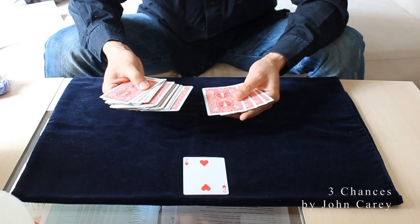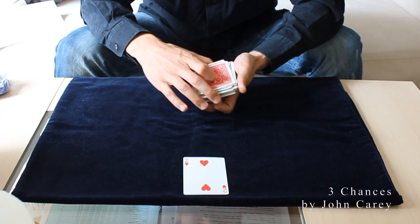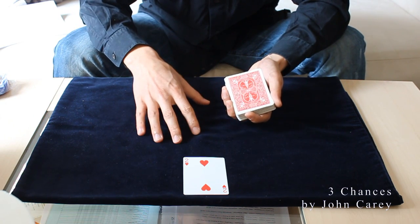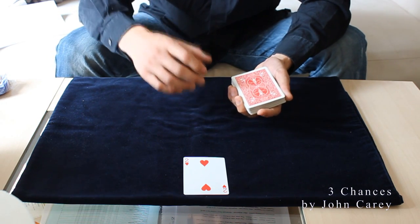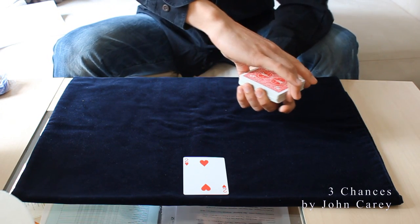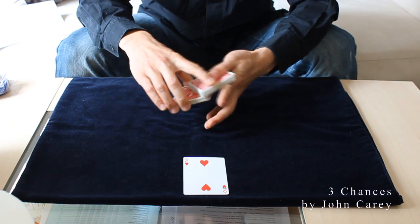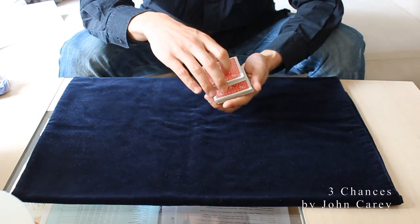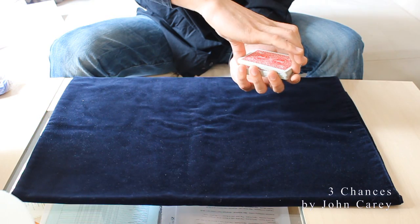You spread further and go until you have the last four cards. You take a break above these four cards and close the spread again. You do that while the spectator is looking at their card. When you want to take back the selected card, you transfer the pinky break to the right hand thumb break, then do a swing cut, take back the selected card on top of it, and close the packet.